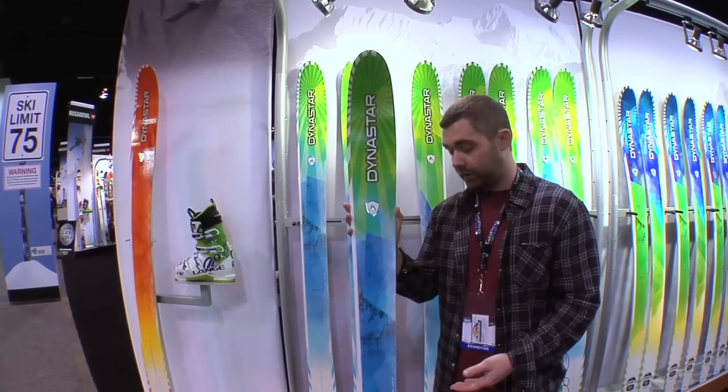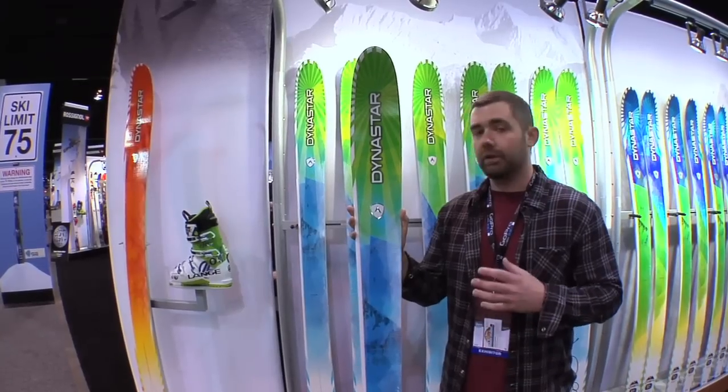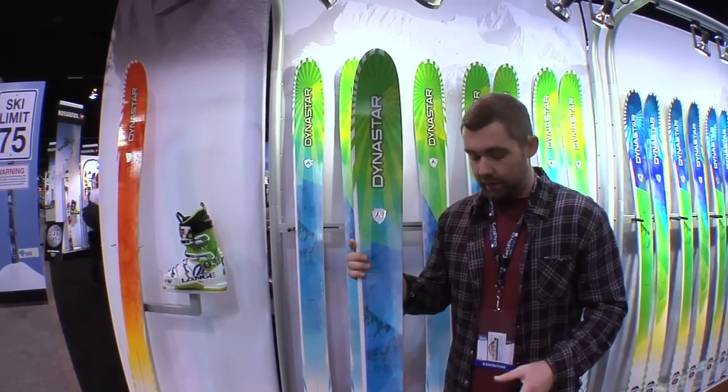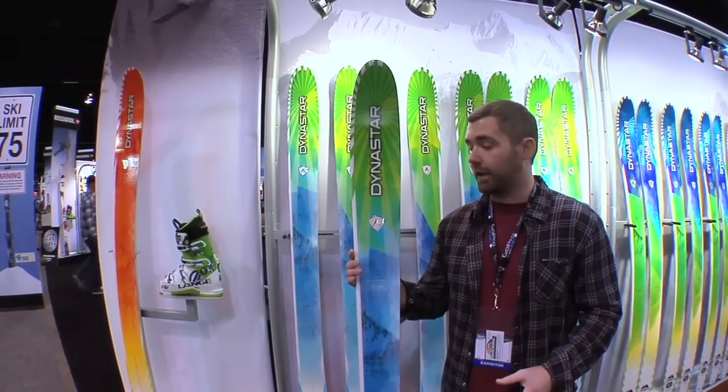We've got a full woodcore construction, vertical sidewalls, two layers of titanal. So this is a really stout, stiff ski, but really easy to handle, so it's a really unique new addition to the industry as a whole. There's really nothing out there on the market like this thing.